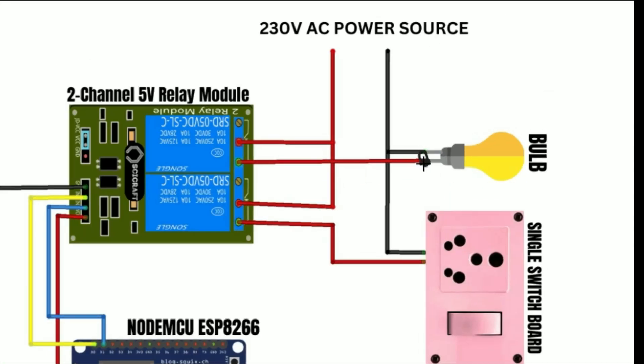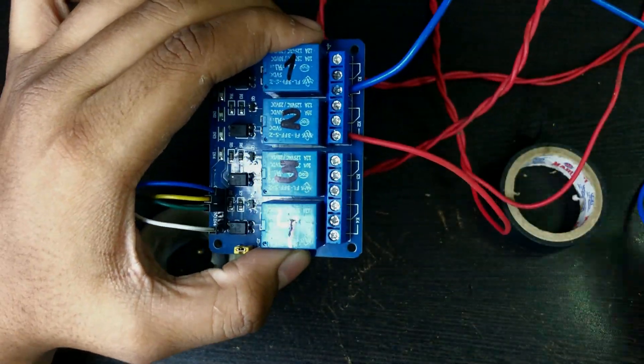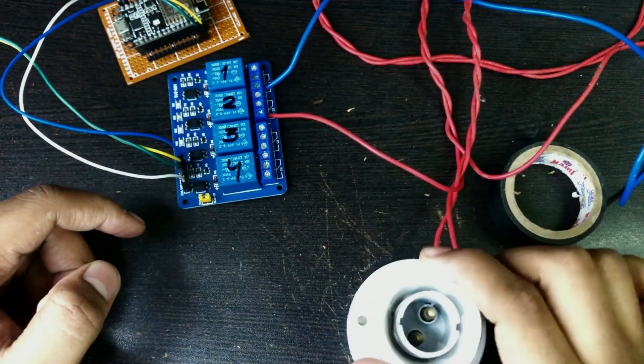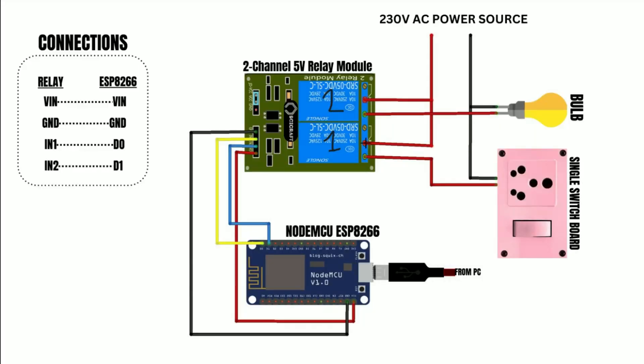The LED bulb also has two terminals. One terminal goes to the NO port of the second relay module, and the other terminal of the LED bulb, which is also connected to the switchboard, goes to one of the terminals of the 230V power supply. Finally, connect the common port of the two relays together using a piece of wire and then connect them to the remaining terminal of the 230V power supply.